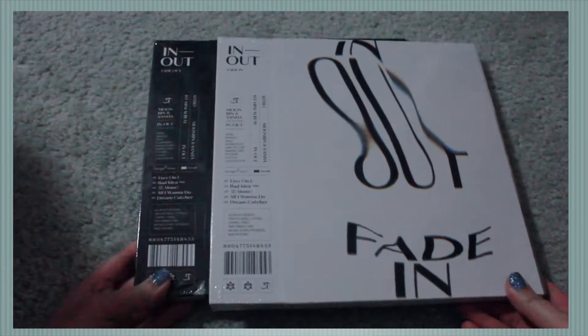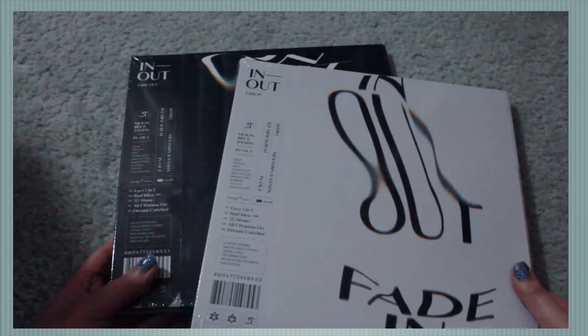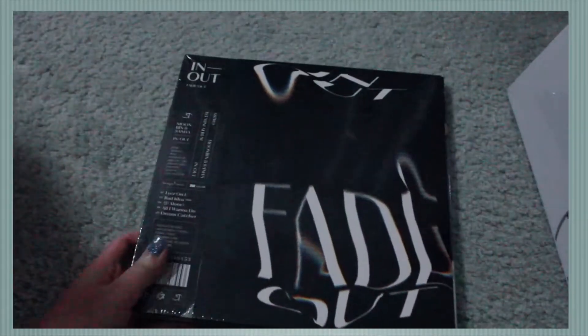We're gonna start off with Moonbin and Sana's In-N-Out albums first, obviously because Moonbin's my bias. I think I'm gonna do the fade-out version first just because it's my favorite, so let's just go ahead and get started.